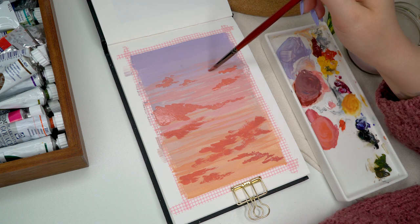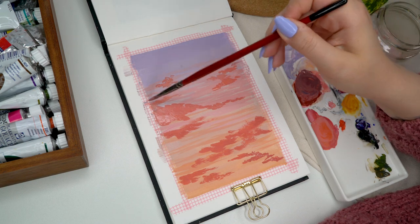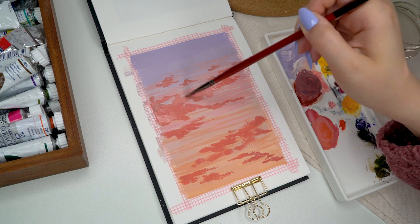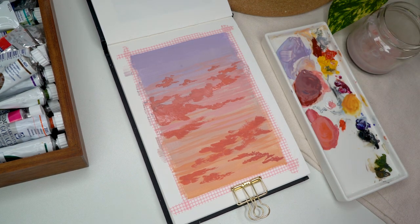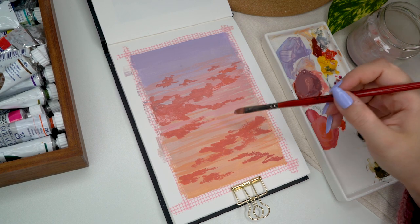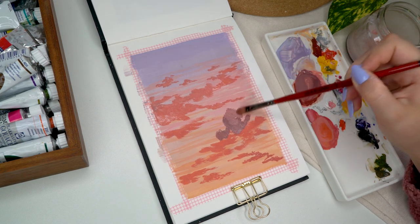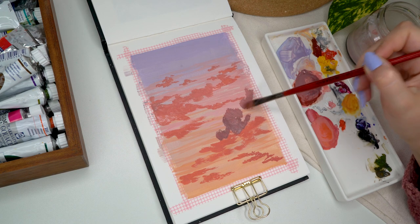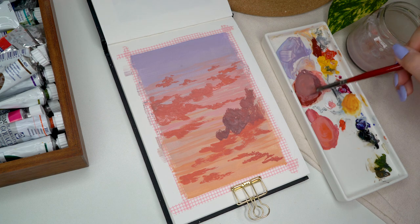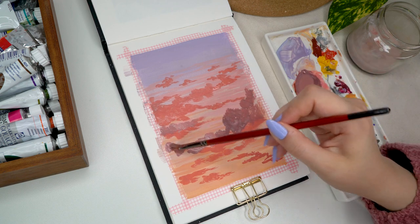I'm using this flat rounded brush that is great for details — you can create beautiful rounded details with it but also pretty thin lines. With these kinds of clouds, try to make the edges a little rough and imperfect. If you only make perfectly symmetrical and rounded edges to your clouds it might look a little unrealistic, but if you're going for that look it can totally work. I'm now using the darker color I mixed before.